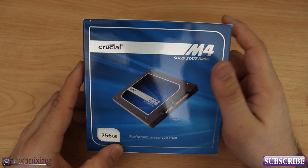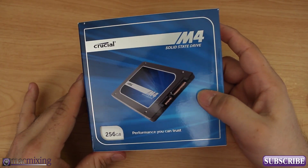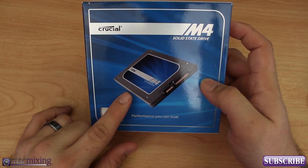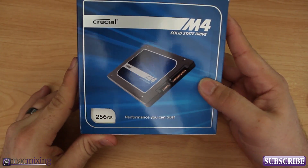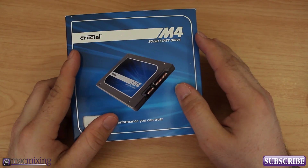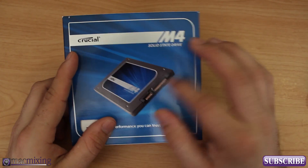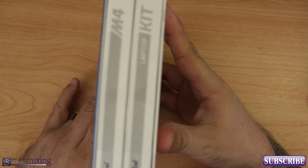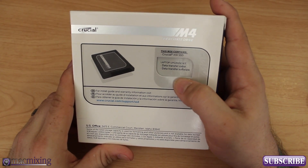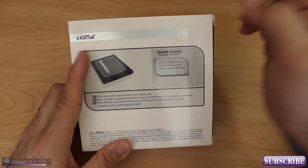Hey, what's up guys, this is Dom from macmixing.com and today we're going to unbox this Crucial M4 solid-state drive. It's a 256 gigabyte SSD that fits in a MacBook Pro. We're going to open it up, back up all my data, clone it to this drive, and then I'll show you how to install it. This is the kit version — it comes with a data transfer cable, software, and the solid-state drive.